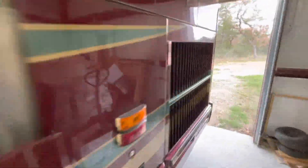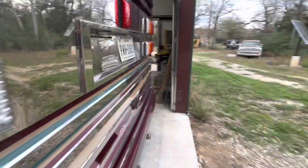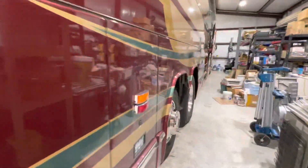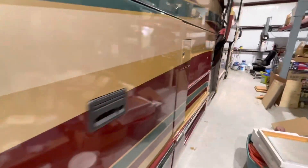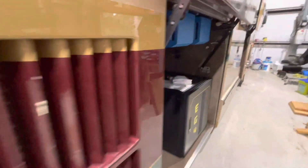I gotta clean this shop up — it's been crazy trying to get all this stuff done. Our next big project — after we get this finished up — and did an oil change today too, so got that done. The mechanic knocked it out.